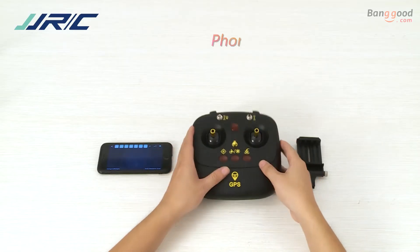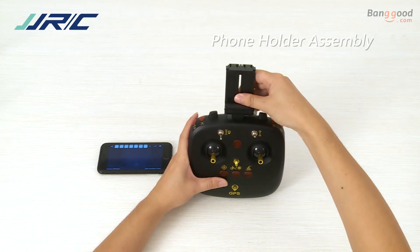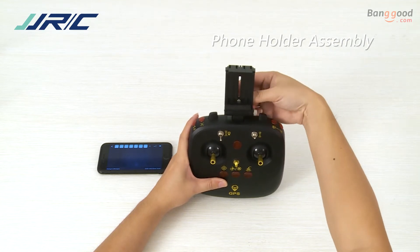Fix your phone onto the phone holder to free your hands and simultaneously view the images and videos when the drone is shooting footage.